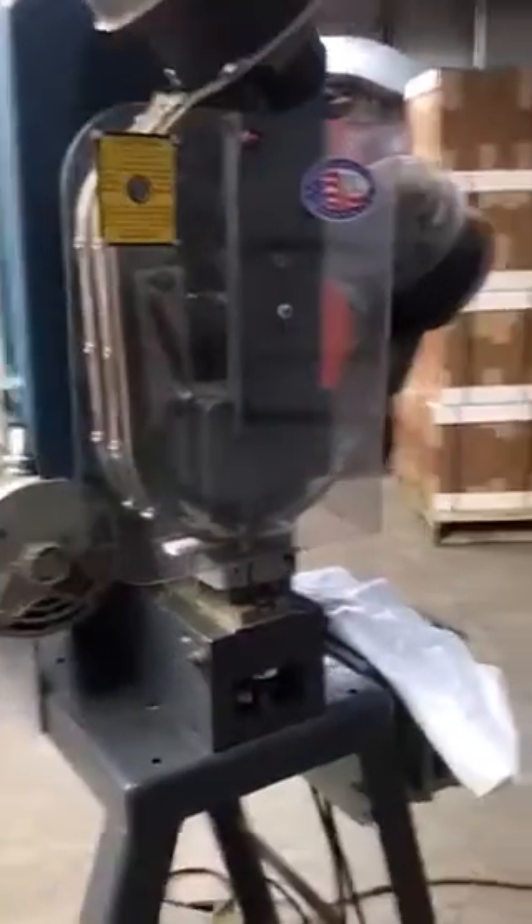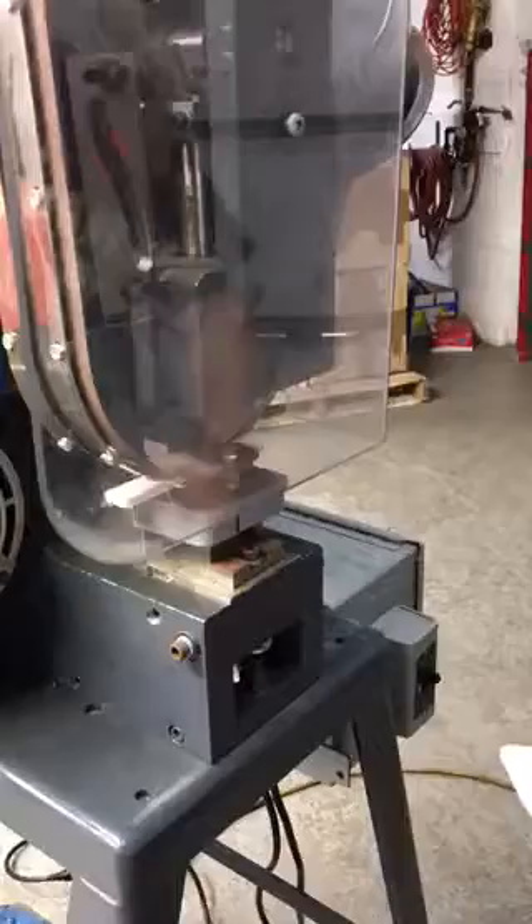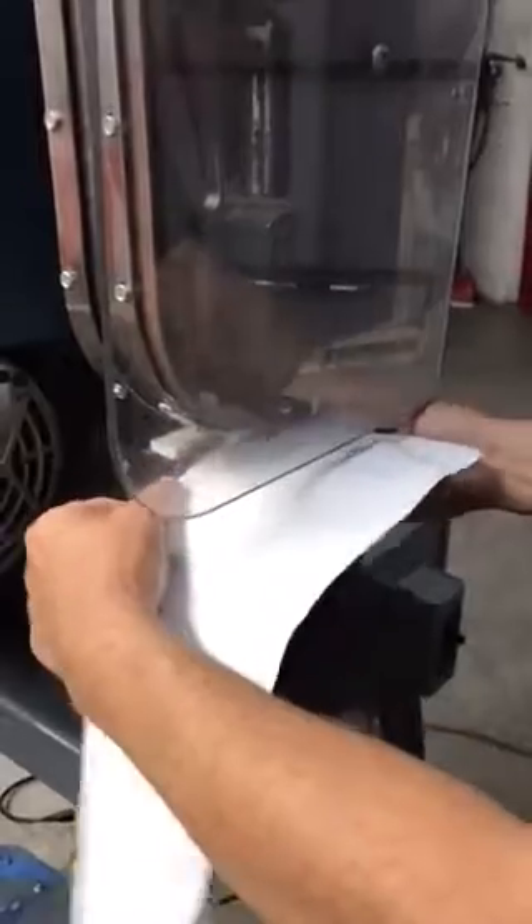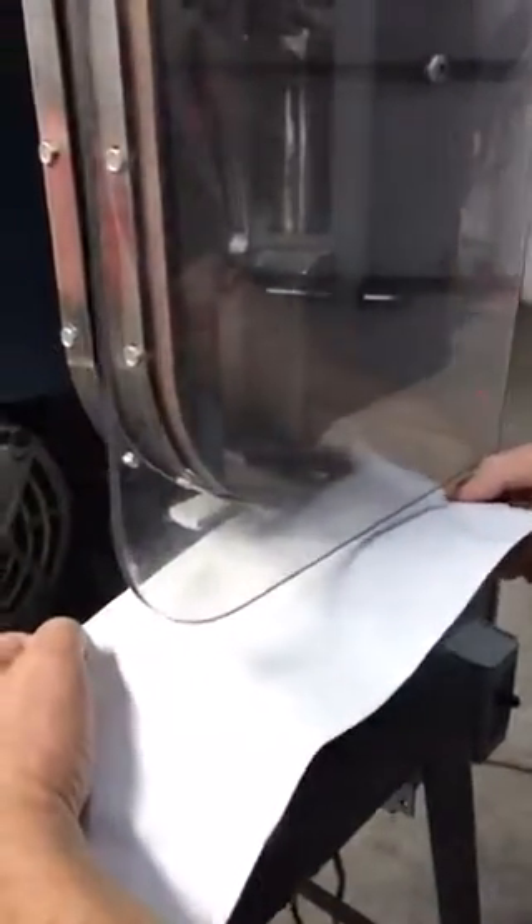There's some banner material that we just sort of fold over. It's got an electric foot pedal down here — you're just gonna bring it right in, just like that.